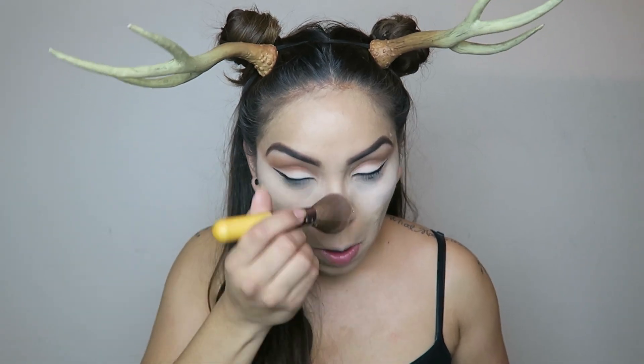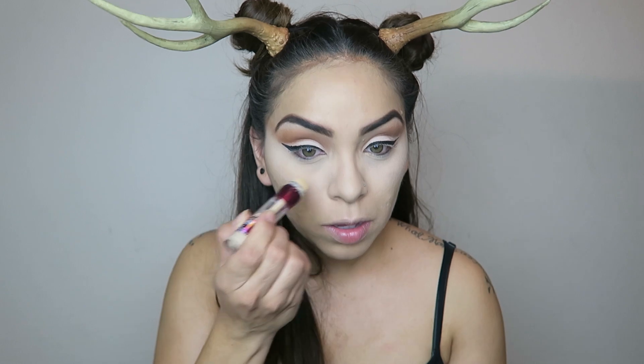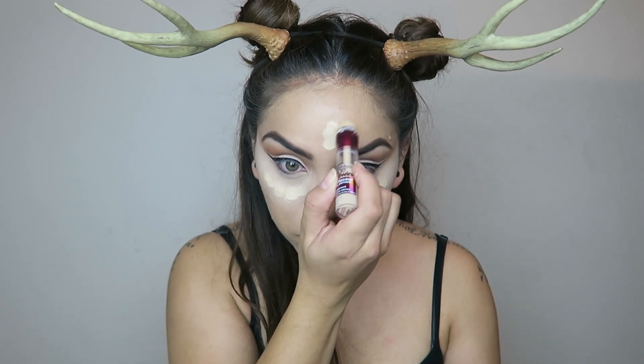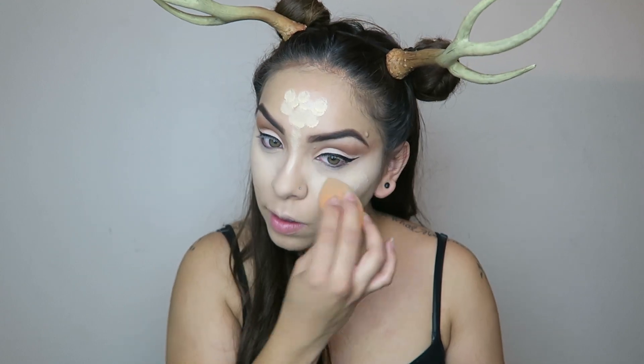Now I'm brushing away the setting powder. I did do my base prior to all of this, so I just have a nice foundation on. I'm going back through and adding some more concealer — I'm using this Maybelline yellow corrector concealer. This one leaves your skin super bright. Just blend that out and make sure it goes down the cheeks a little bit.